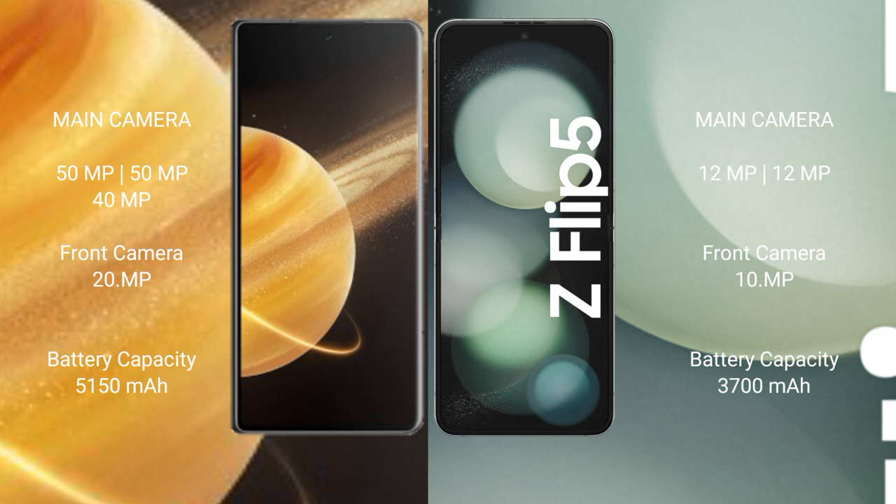The Honor Magic V3 has a 5,150mAh battery with 66-watt fast charging support. The Samsung Galaxy Z Flip 5 has a 3,700mAh battery with 25-watt fast charging support.